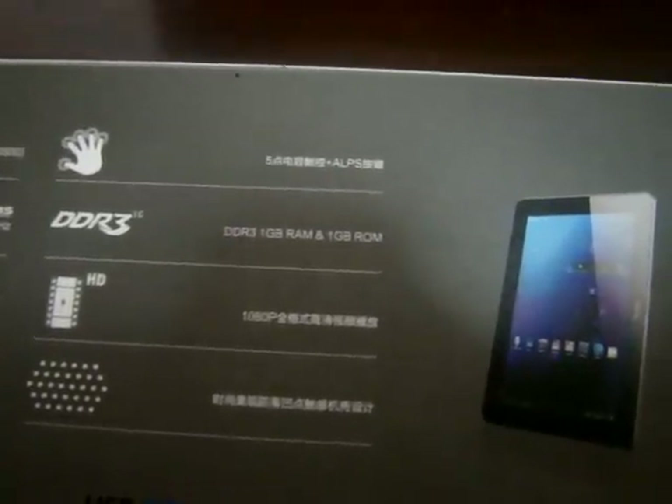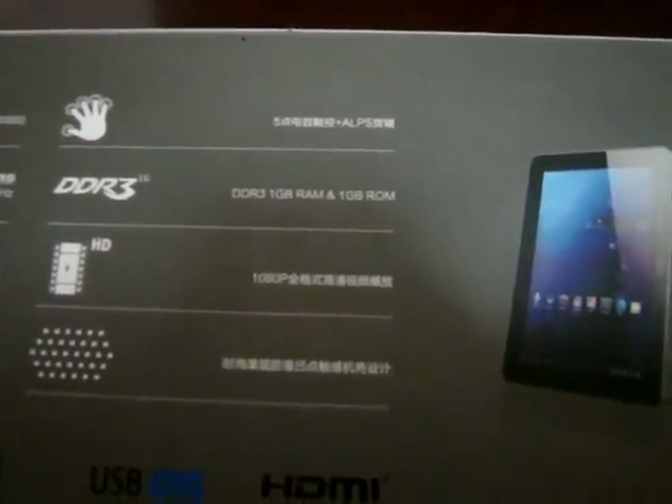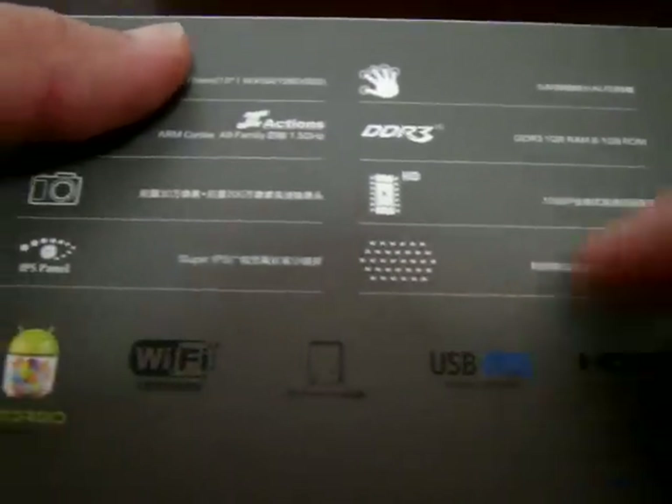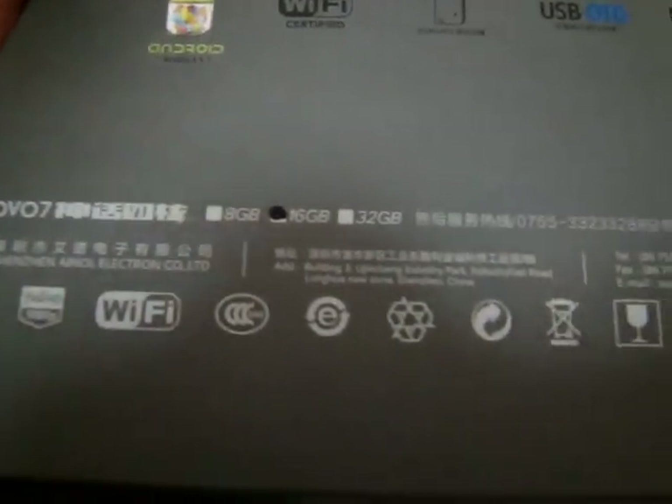1 GB RAM, 1 GB ROM, DDR3, HD 1080p. This supports HDMI, OTG, and all those other good stuff. This is the 16 GB version right here.